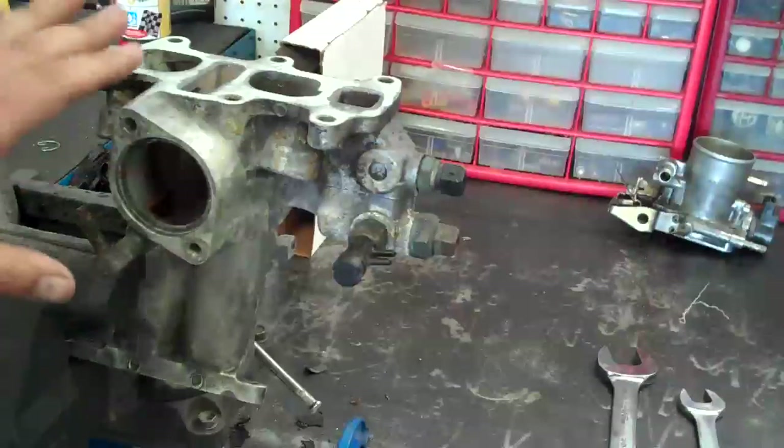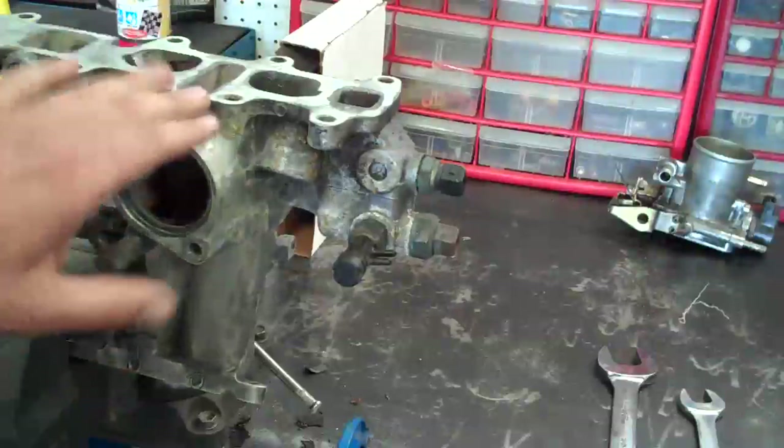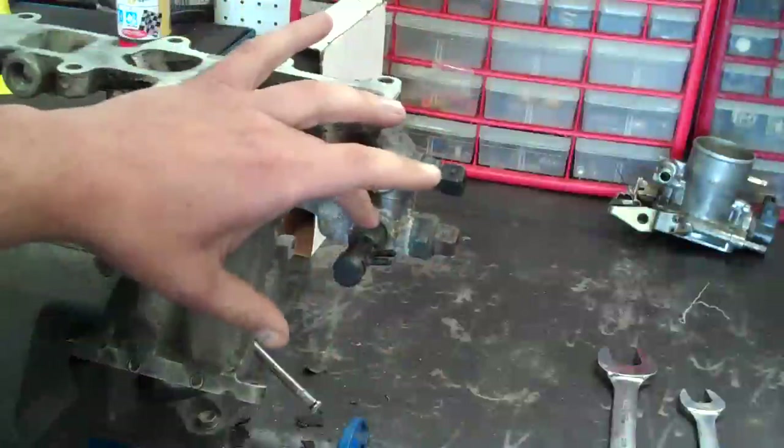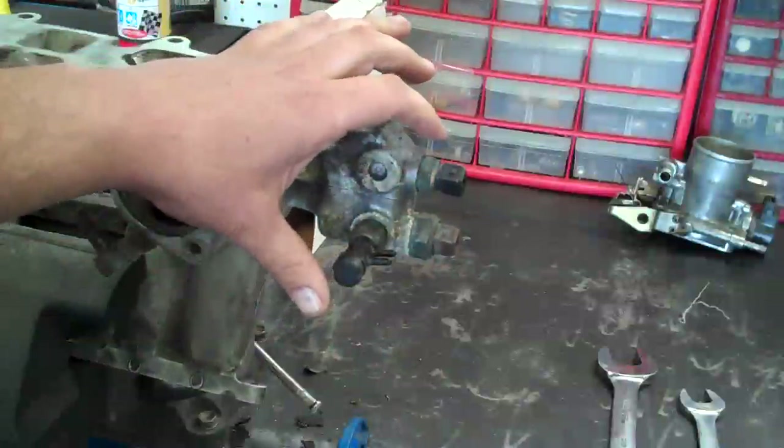Since you need to disassemble it to properly clean the manifold, right now is a good time to test your electronic parts that help control the fuel injection.